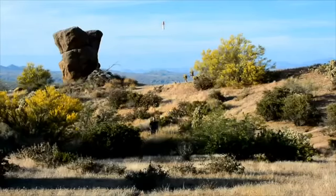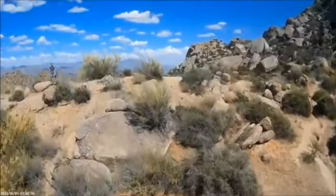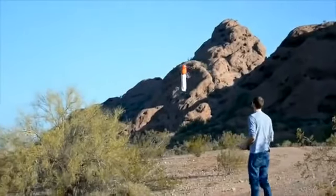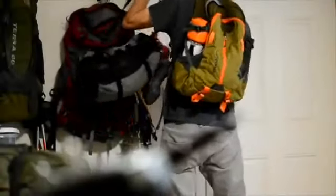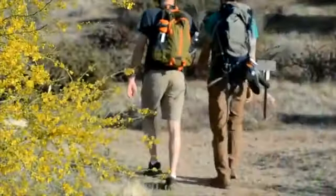Sprite can even follow you to capture that ultimate perspective. Or if you like, you can fly Sprite with an optional remote control transmitter. The automatic, controllerless flight modes let you program Sprite and leave the controllers back at base camp or at home.